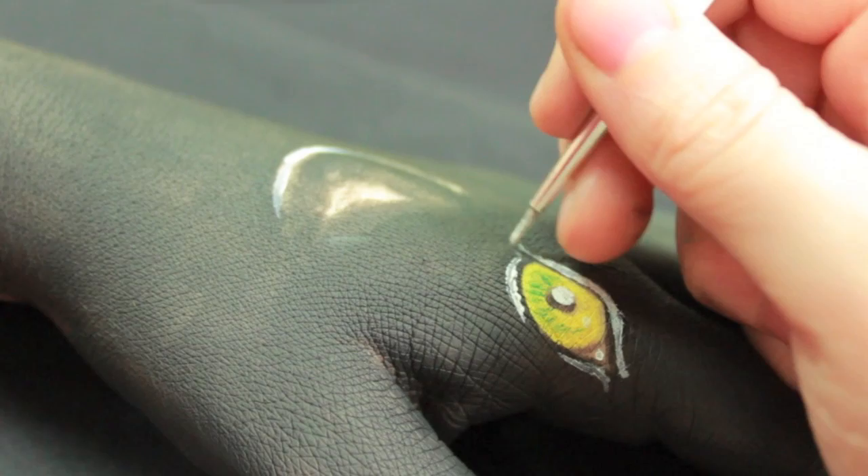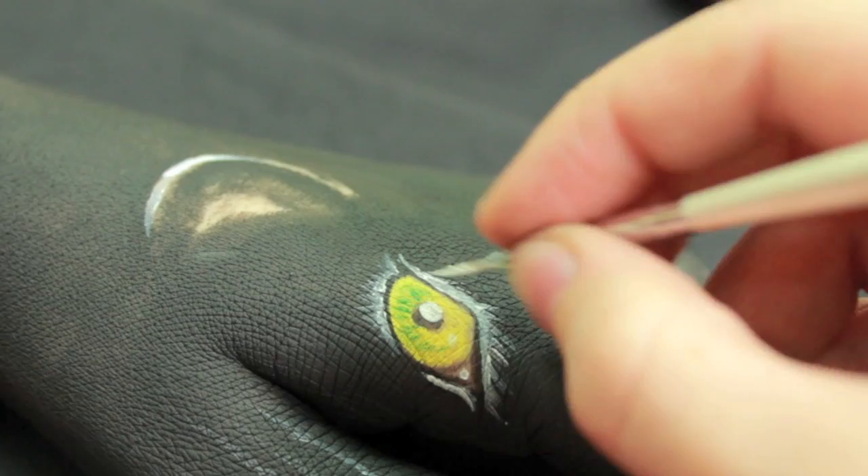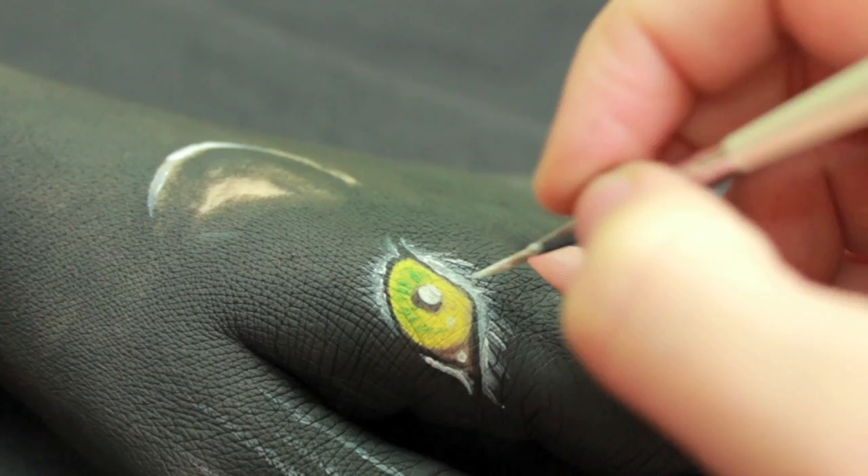Take the white face paint and once you've lined around the eye in small short strokes, we're going to start drawing away small little hairs away from the eye. You're also going to do this to the little hairs inside the ears and also the hairs around the nose.